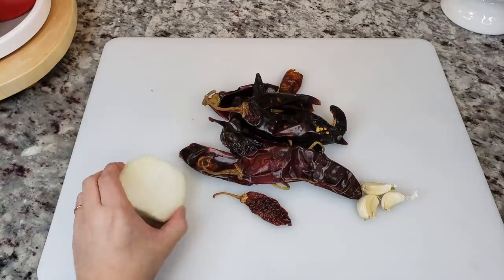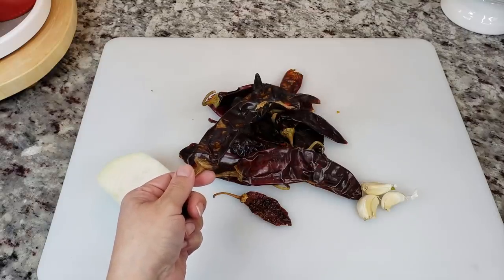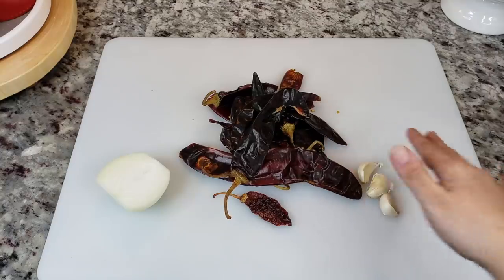To get started I'm going to be using half of a medium to small onion, 10 guajillo chilies — these are dried chilies — and I will be removing the stems and seeds and giving them a rinse. And here I also have three cloves of fresh garlic.